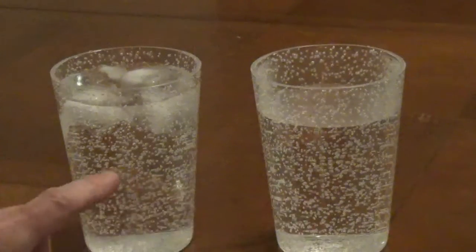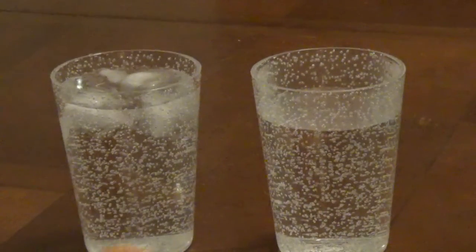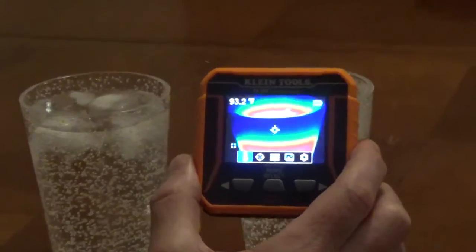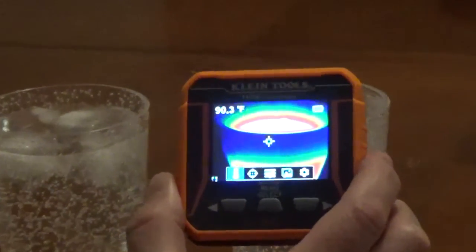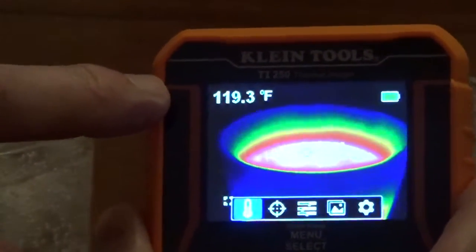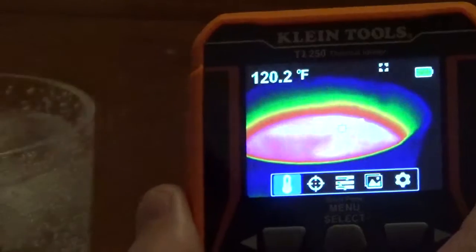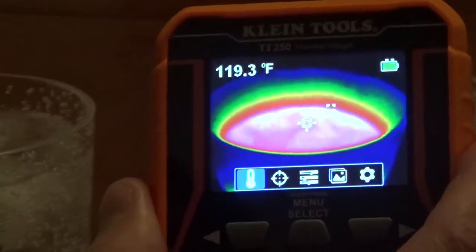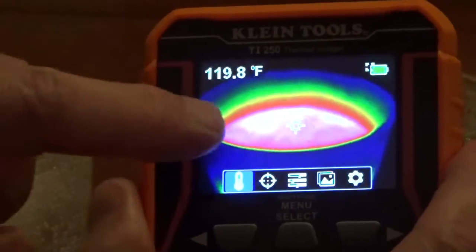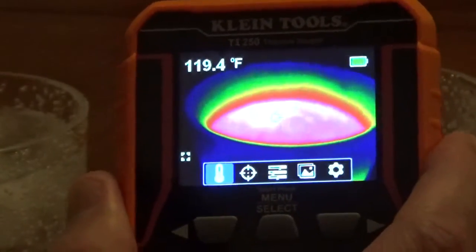I set up two glasses, one is hot water and one is cold water with ice cubes. You can see that you get different colors — each color represents a different temperature. You can set this up to be Fahrenheit or Celsius. I'm pointing the crosshairs in the center here; wherever the crosshairs are pointed, that's the temperature that's going to be shown. And you can see that we've got 119 degrees Fahrenheit.